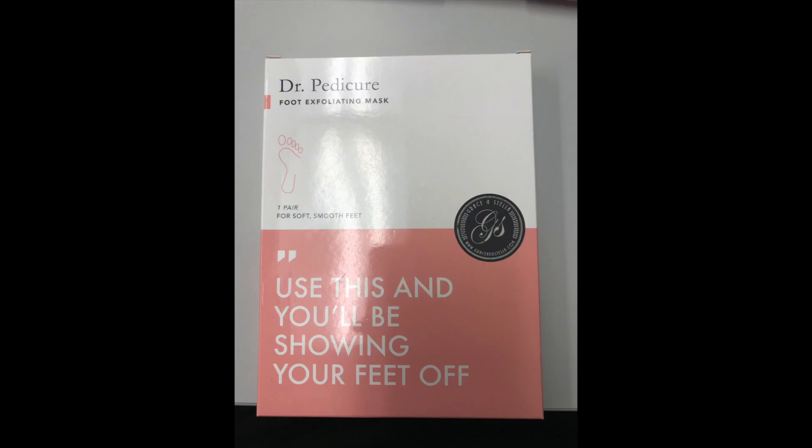Warning, this video includes nasty, dried up, crusty, busted feet. I used this Dr. Pedicure foot exfoliating mask and over about a three week period, my feet looked disgusting. So come along on this journey with me if you're interested in seeing these nasty, wasty feet.